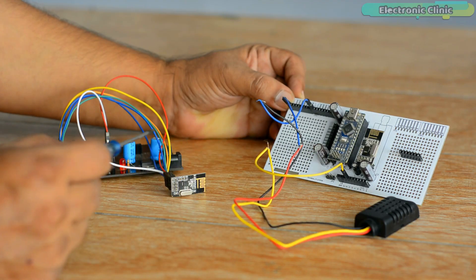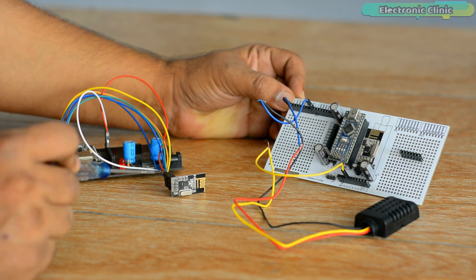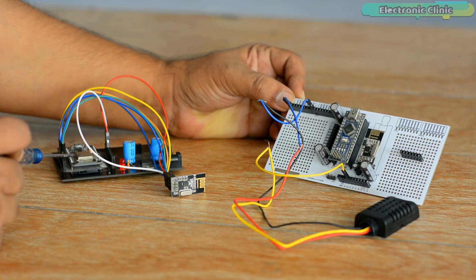This is the receiver side. The NRF24L01 radio transceiver module is connected with the NodeMCU ESP8266 Wi-Fi module. On the receiver side, the NRF24L01 receives the transmitted data and gives it to the NodeMCU ESP8266. After some processing, the ESP8266 sends the temperature and humidity values to the Arduino IoT Cloud, where these values are displayed on the gauges.